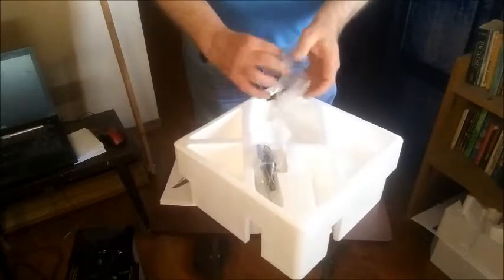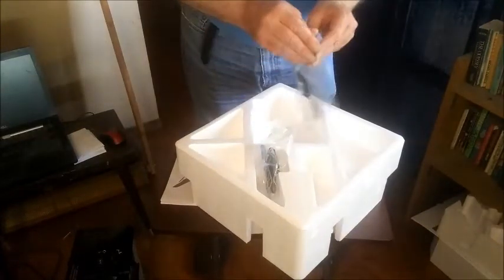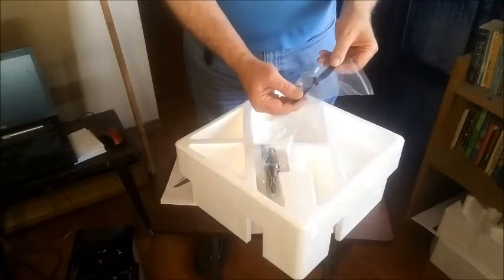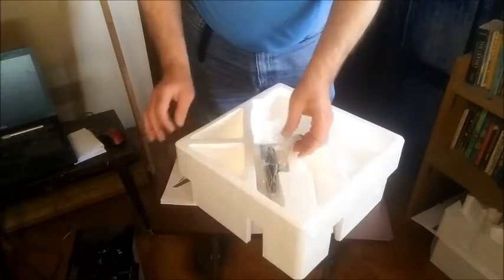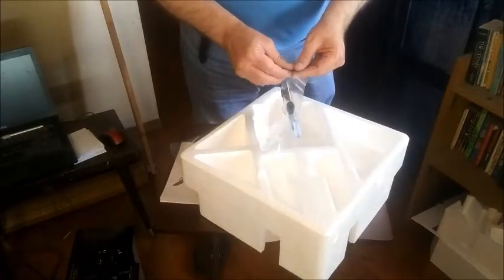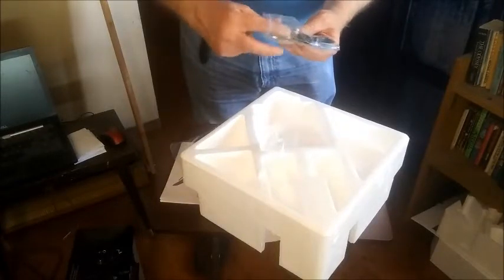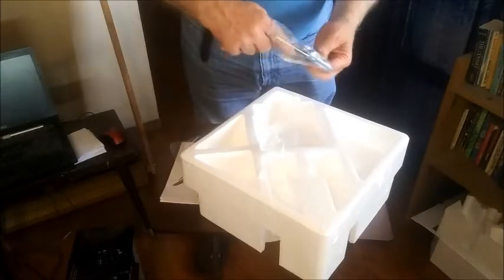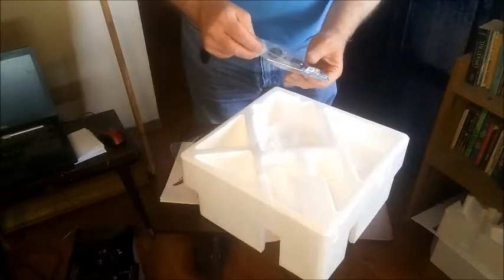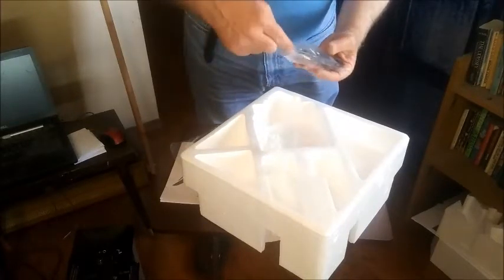In here we have one extra propeller — always handy. It's a slightly different propeller, not the standard nose cone they usually do, but it looks like the quick pop-off variety. Feels about the same flexibility. We also have the battery charger, landing gear, a nice little screwdriver, and some extra screws. I don't use the included charger as I have my own, but it's a nice addition. Let's put those back in the baggie.